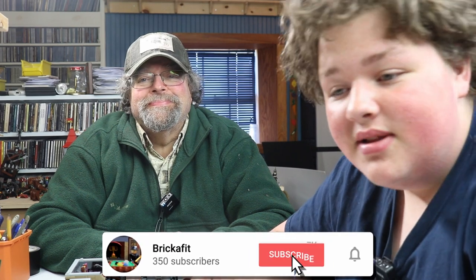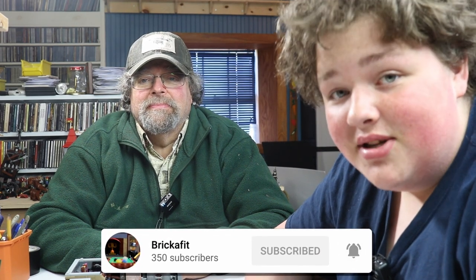Thank you, Lando for president 2024. Anyway, thank you guys for watching, subscribing, liking, and all that. We'll see you on the next one.